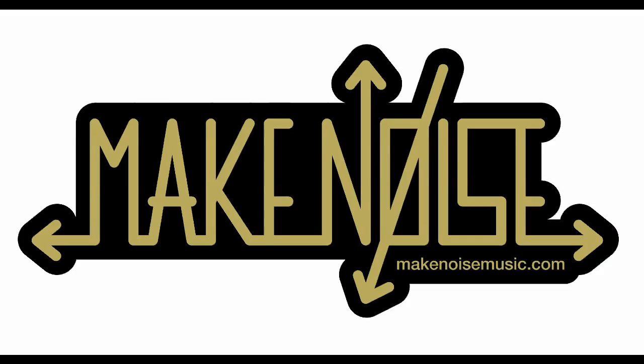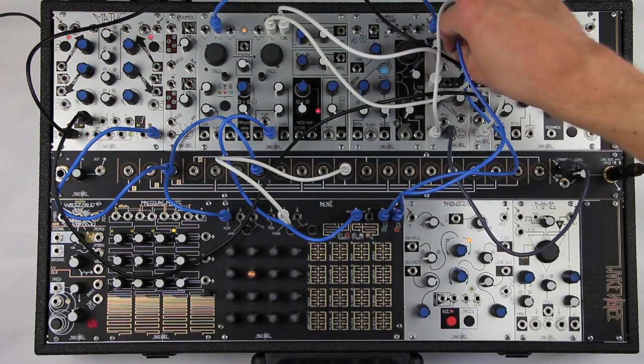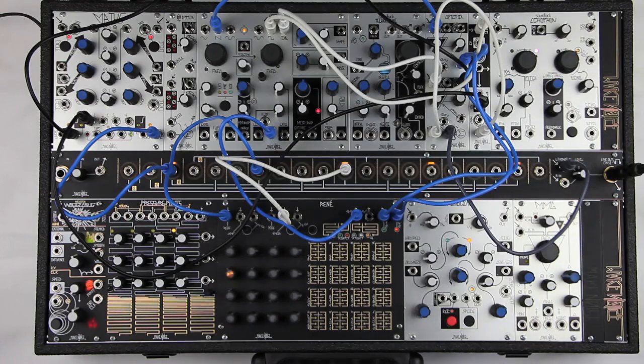It could also be patched in series, as demonstrated here, and then chained to the AUX input of an OptiMix, ModDemix, or RixMix for several modulation flavors in a single patch.